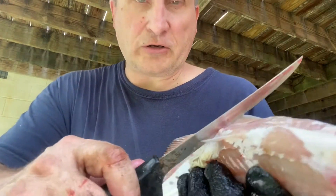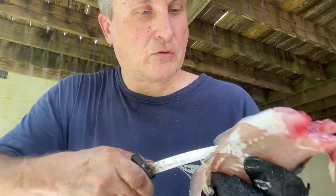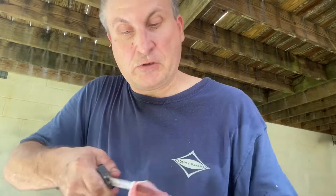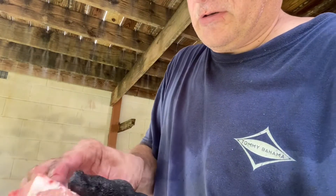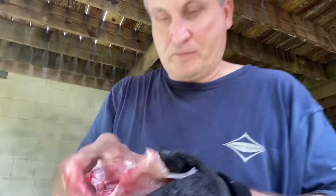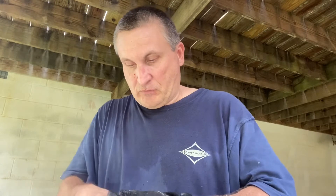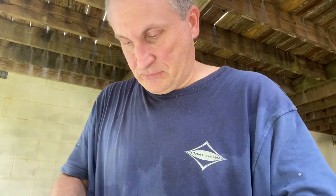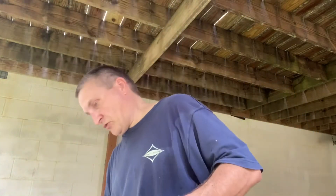Of course, now you have to gut him. You want to go down here, you want to cut a little slit here, right up the middle. Open him up. Everything's normally really intact, put together. You want to pull that out. Get him cleaned out real good. Wash him off.